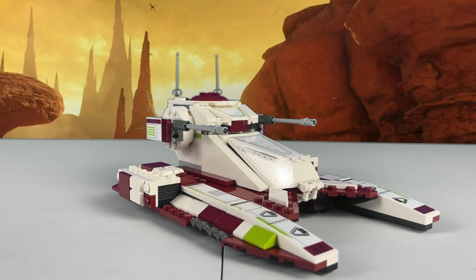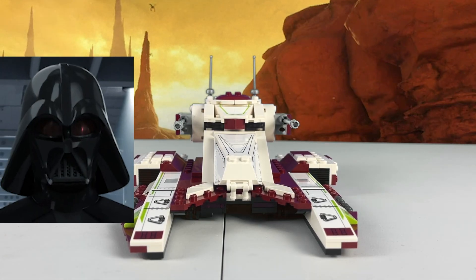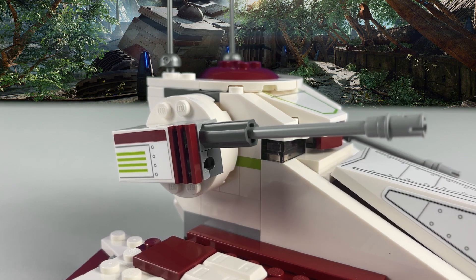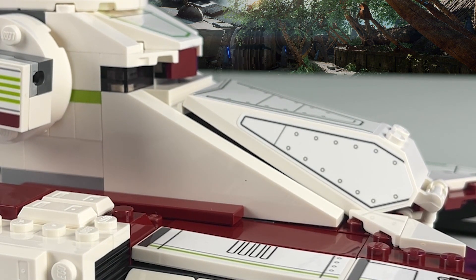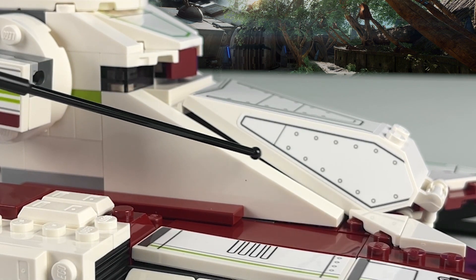Now, the big issue with this new rendition of the Republic Fighter Tank is its scale. It's got that Darth Vader's rebel syndrome — it's kind of got that uncanny tallness, and it's very stretched looking. Similarly, the spring-load shooter guns, while they're great for play, are horrendously inaccurate to the actual tank. And the front hatch — despite this being a nearly perfect piece to capture that shape, it's on too narrow of a hinge, and it leaves a giant gap, and also makes the set look really, really tall.